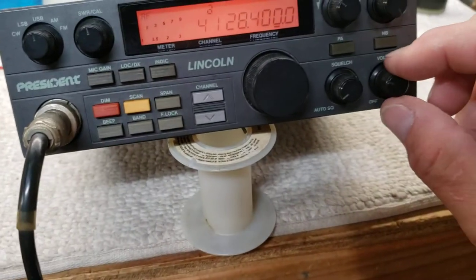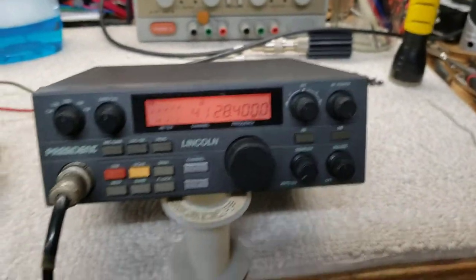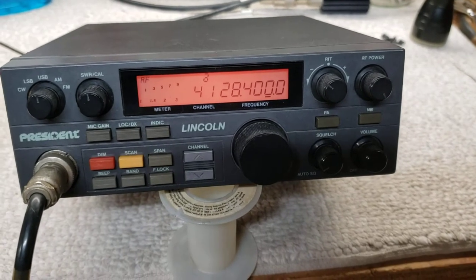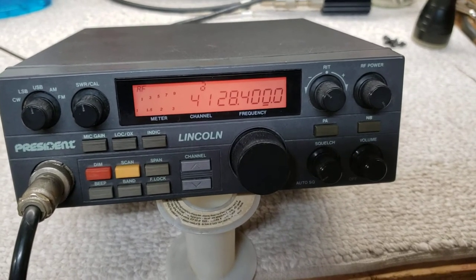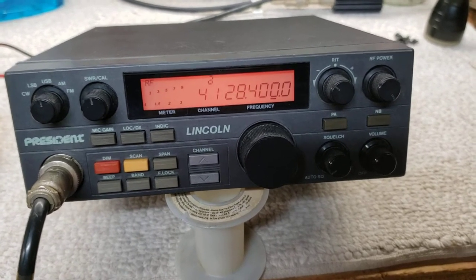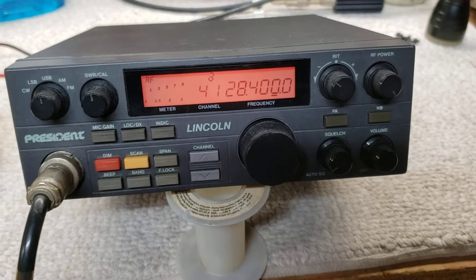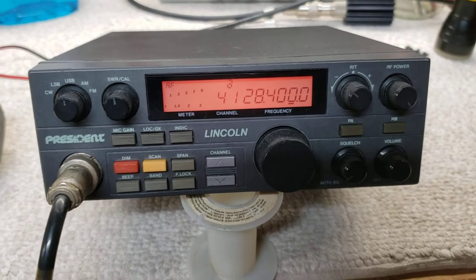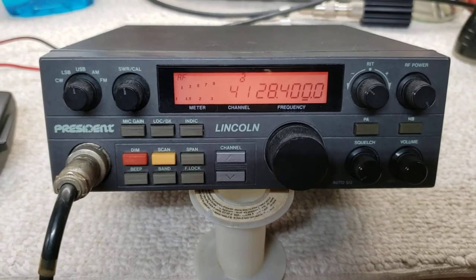And here is, just so you can hear - right there. That is actually 0.01 microvolts. It's actually detecting below 0.01.